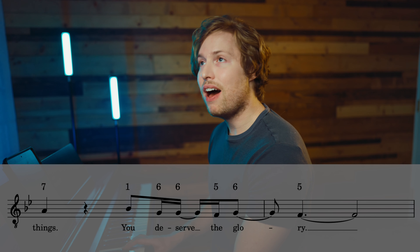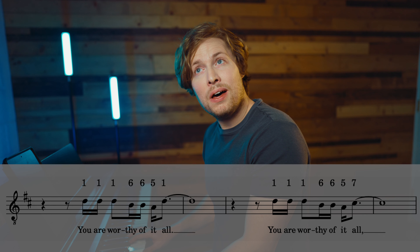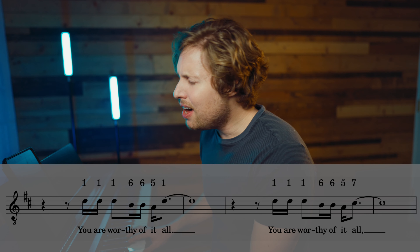'For from you are all things, and to you are all things. You deserve the glory.' And on the numbers, the lower harmony goes: 1, 1, 1, 1, 6, 6, 5, 4, 2 — then 2, 1, 1, 7, 7, 1, 6, 6, 5, 6, 5.